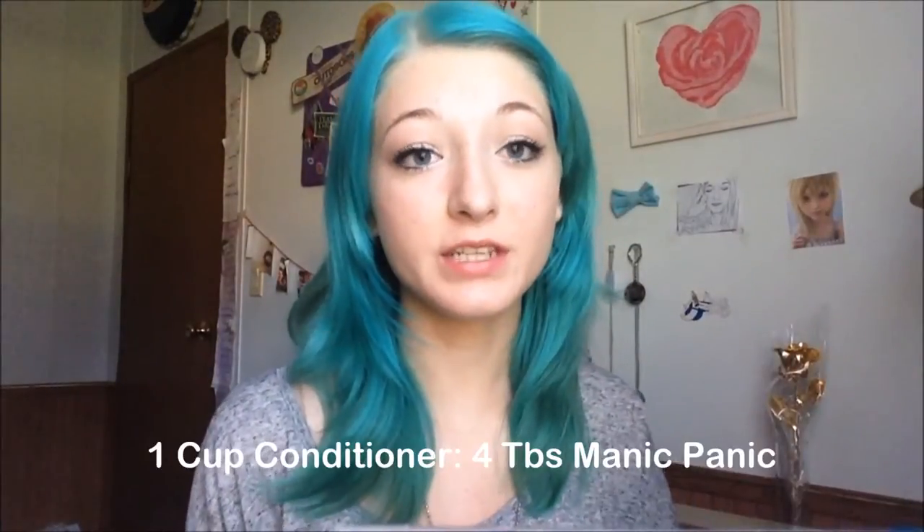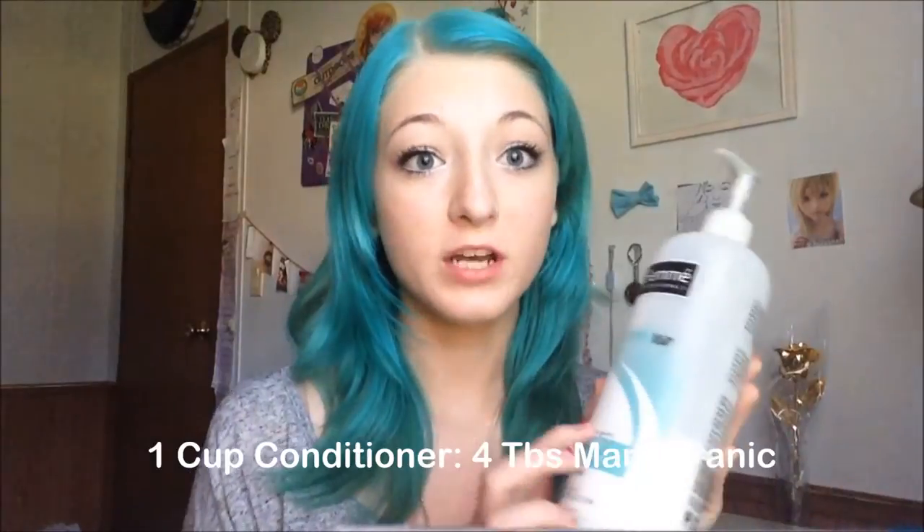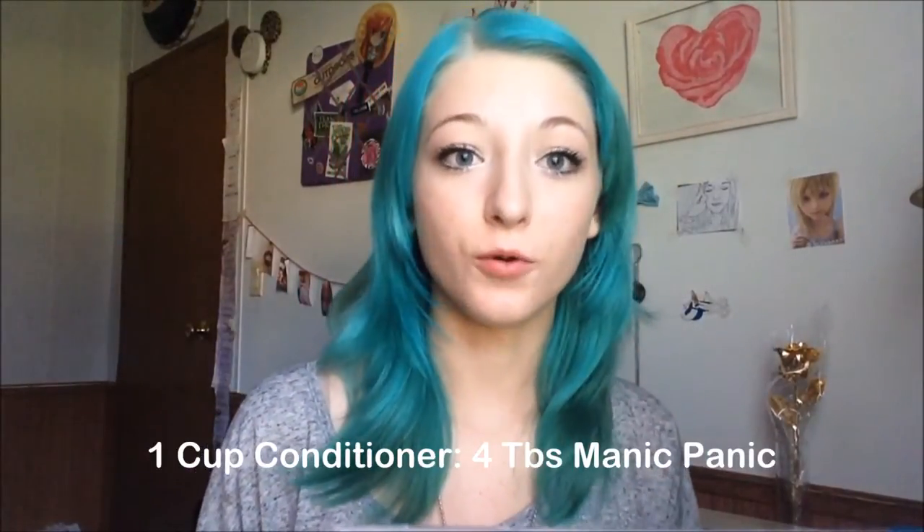After bleaching my hair, I decided to mix my dyes. The dye I used was Manic Panic Atomic Turquoise, and I mixed it in with a lot of Tresemé anti-breakage conditioner. The ratios I used were one cup of Tresemé and then four tablespoons of Manic Panic, and you just mix those all together in a bowl.